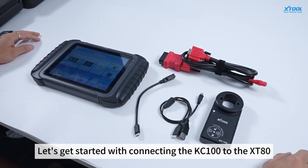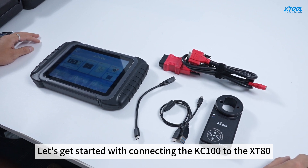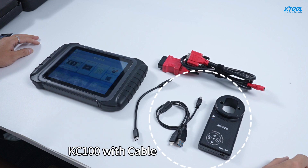Let's get started with connecting the KC100 to XD80. We should have the XD80 adapter cable, an extra Type-C to Type-A USB cable, and the KC100 with cable.